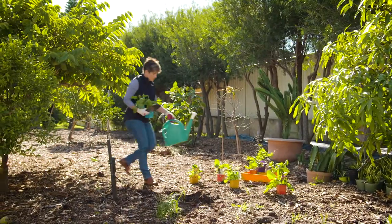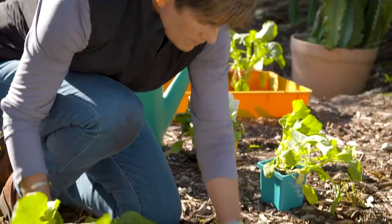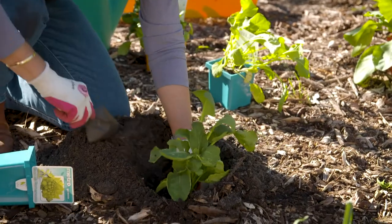One of the outstanding performers in the Metro Gardeners range from Swan Valley Herbs. It does best in a full sun position with a little space around it — about 40 centimetres is ideal — and they're ready to harvest in 14 to 16 weeks.